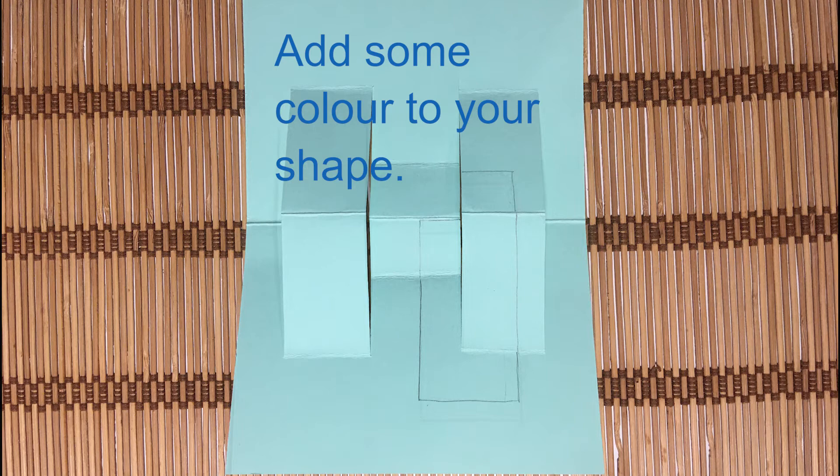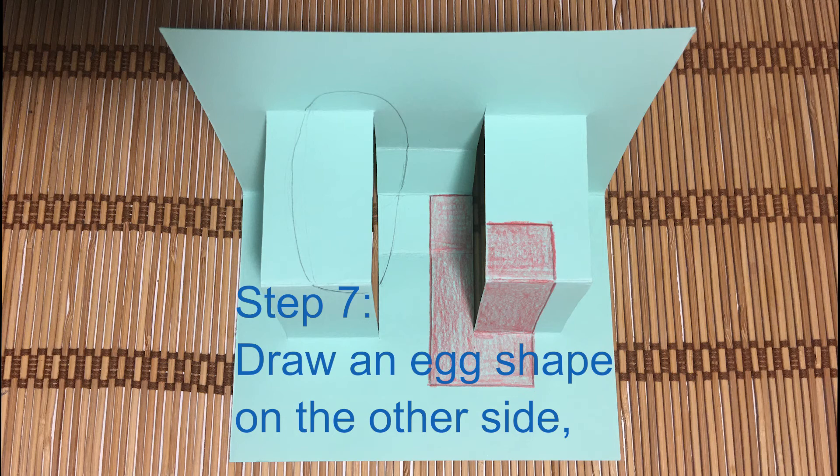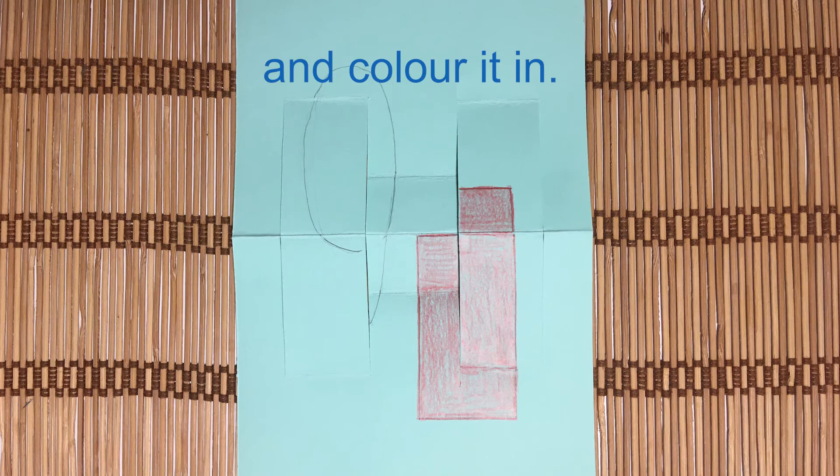Step 7. Add some color to your shape. Draw an egg shape on the other side and color it in.